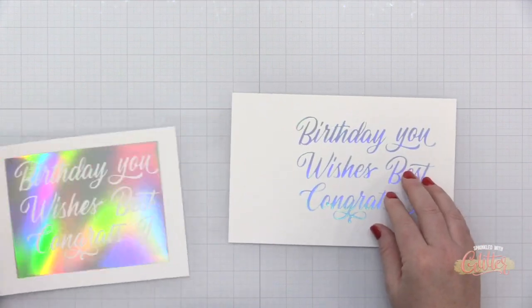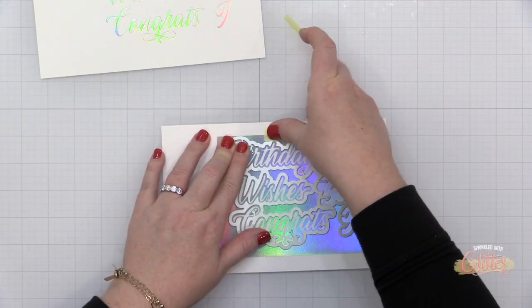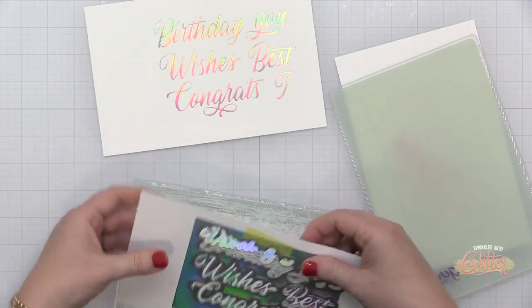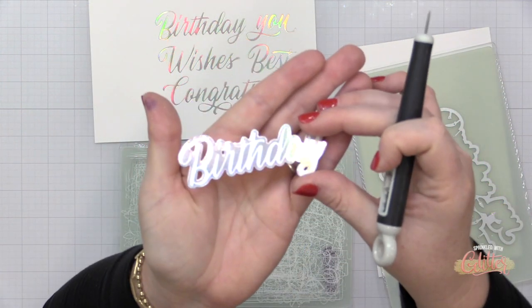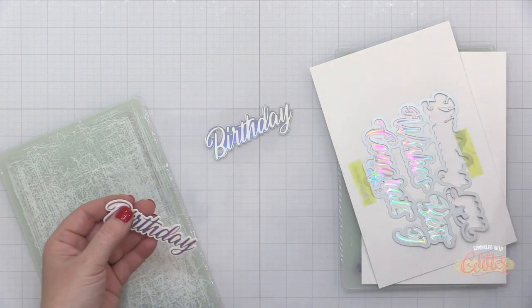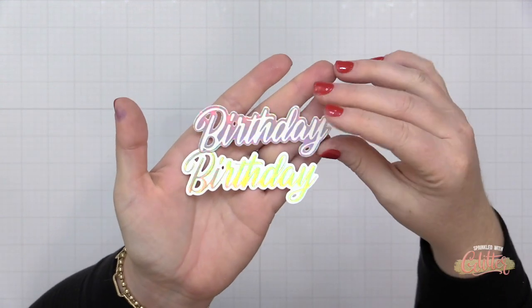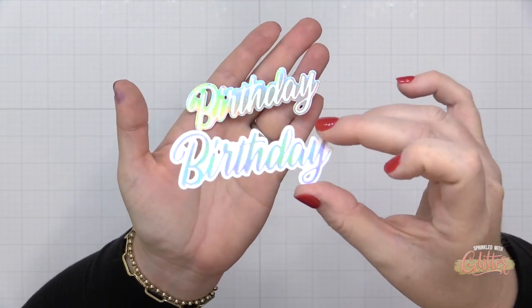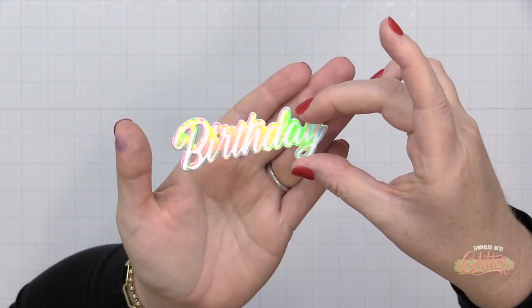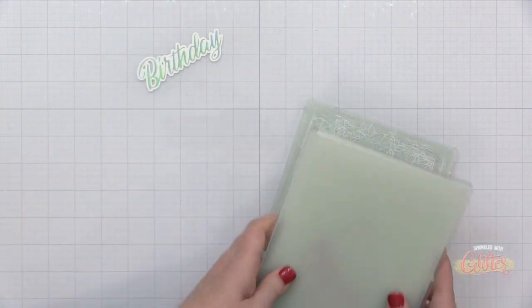Both of these are absolutely beautiful. You either have the word foiled, or the surrounding area foiled with the sentiment in white — the reverse foiled effect. Here's a look at both of them side by side: the original foiled version as intended, and the reverse foiled version using that solid hot foil plate. So don't throw away your foil pieces — save them, grab one of these solid hot foil plates, and get twice as much out of that foil.